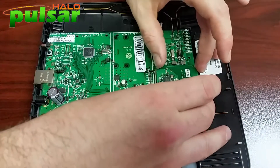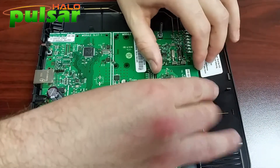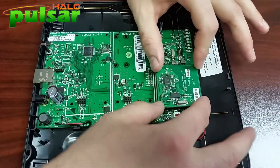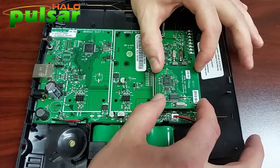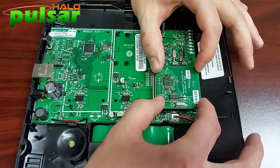We're going to line up those three pegs and line up that terminal. Once it's all firmly lined up, we're going to seat it. You're going to press down on all four corners firmly.